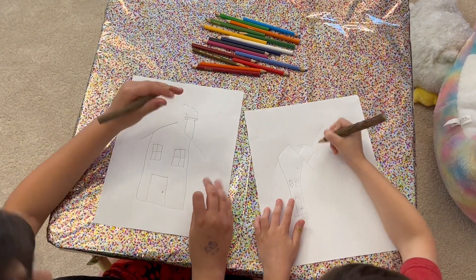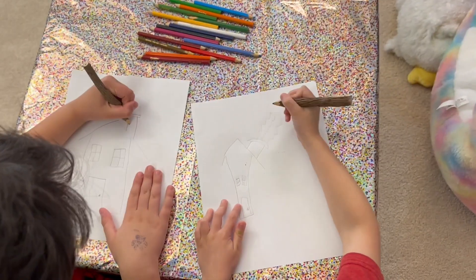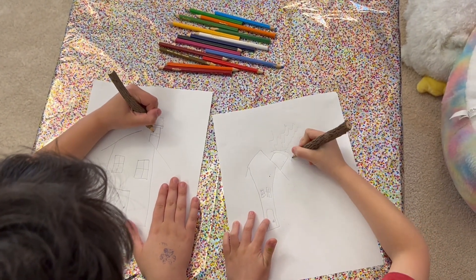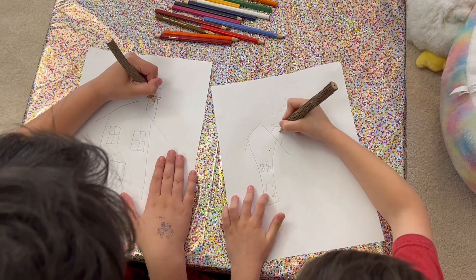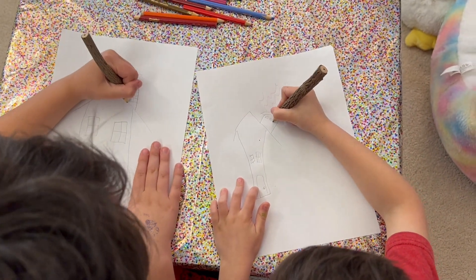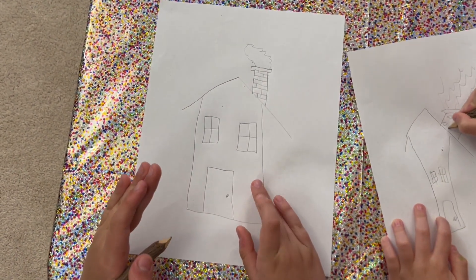Right here, what we're about to do — you don't have to do this, this is optional. We're going to make the bricks. So you can kind of just draw a quilt pattern for the bricks. Just try to kind of draw a quilt pattern for your chimney.